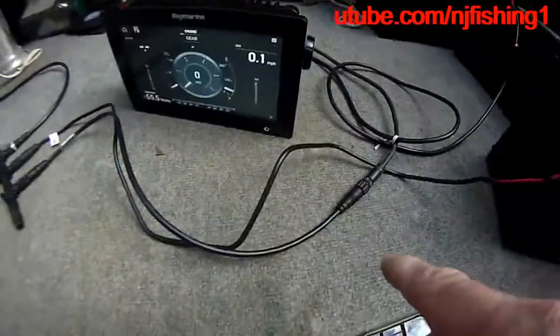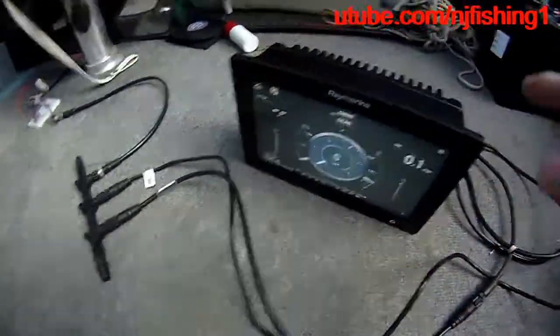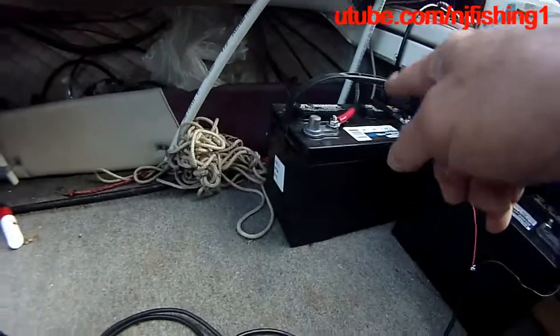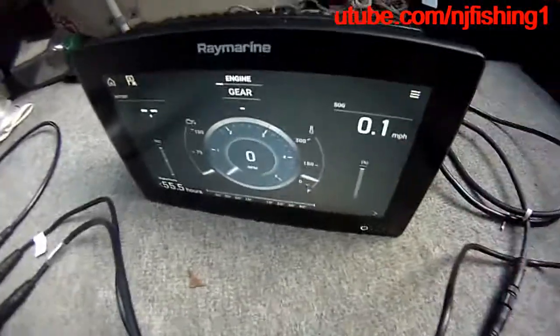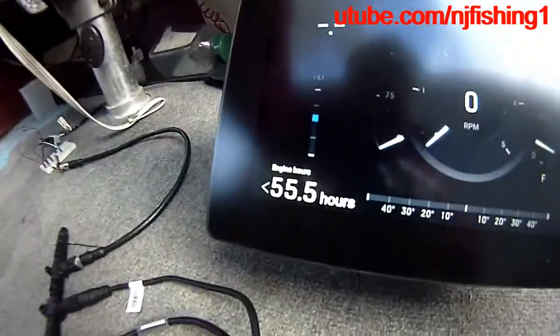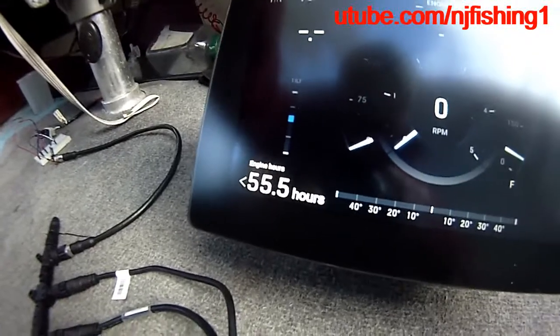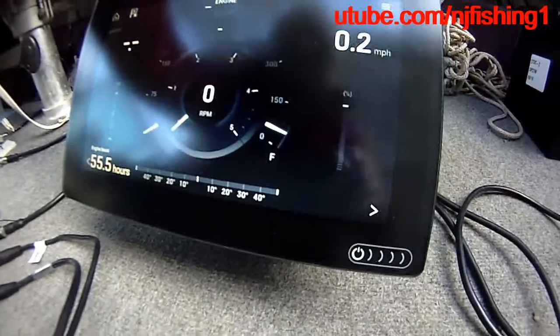I have a Blackbox T-terminal for the NEMA 2000. I connect the battery for the NEMA 2000 T-bone, and I connect the battery to the engine. These two clips are clipped to the Raymarine Axiom — you can see it's displaying the total engine hours of 55.5 hours, the same as my round gauge.